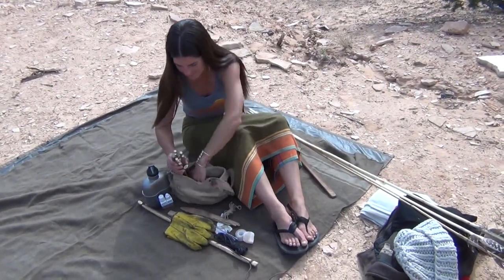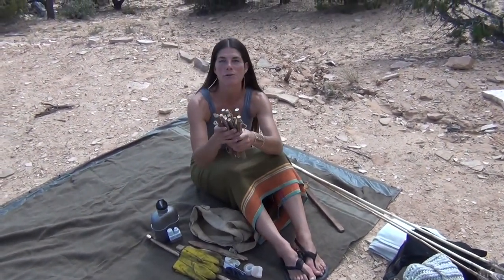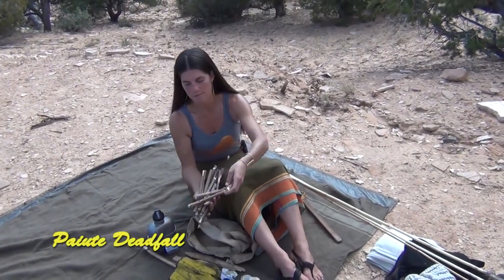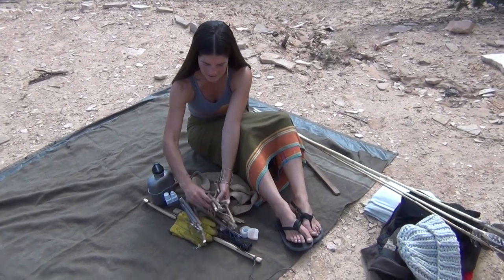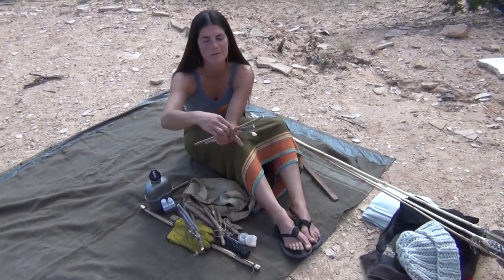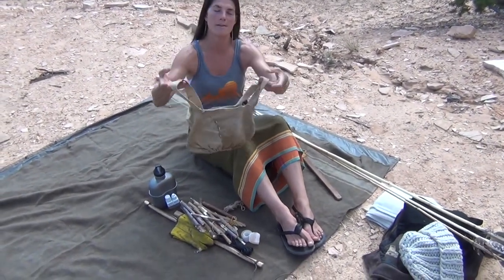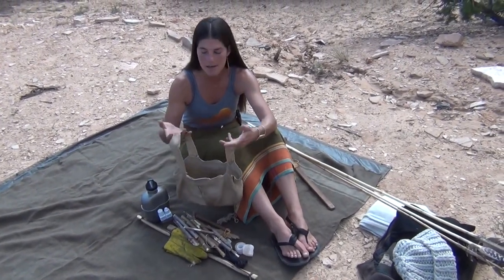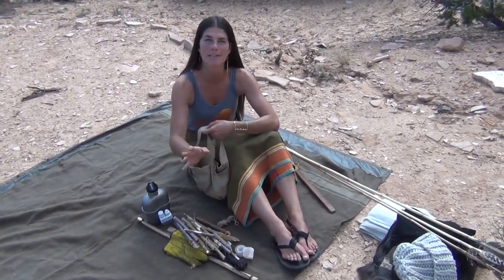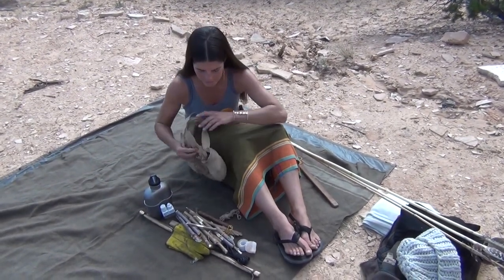The last thing I have are a bunch of — these are all actually Paiute traps with plenty of extra cordage on each piece, and also a little bit of buckskin. I carry all of this in a mini possibles bag, so all my gear fits in here. But if I wanted to take it out and leave it somewhere, I could go gather using this pouch, which is very convenient.